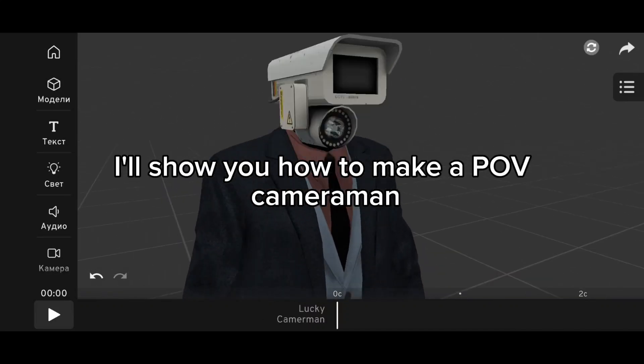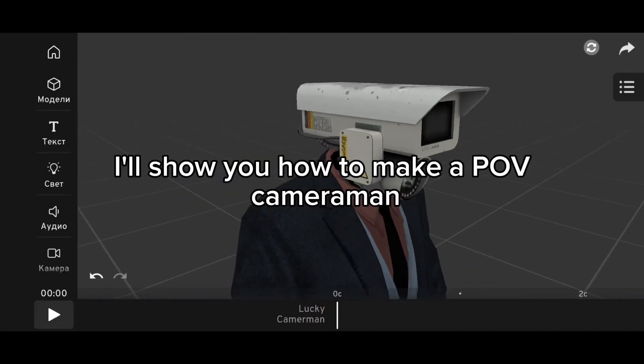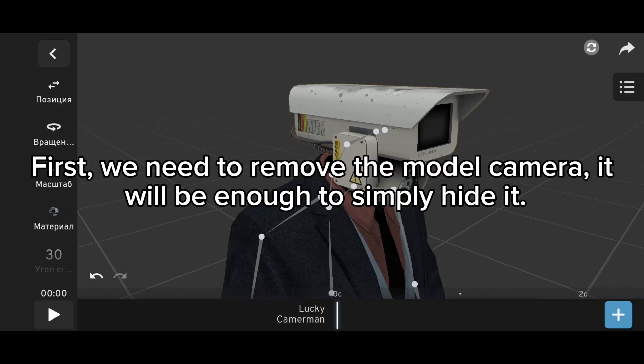Hello guys, I'll show you how to make a POV cameraman. First, we need to remove the model camera. It will be enough to simply hide it.